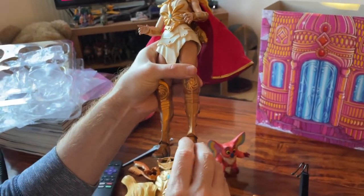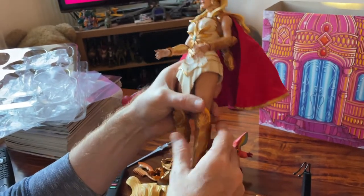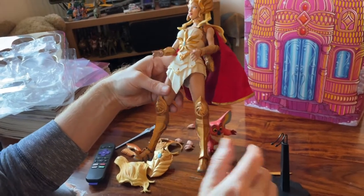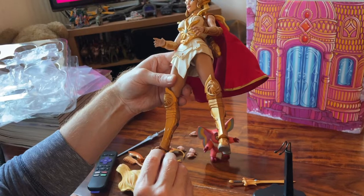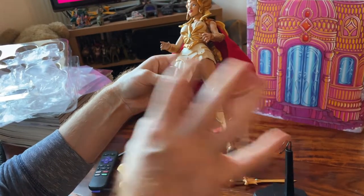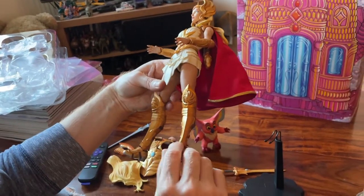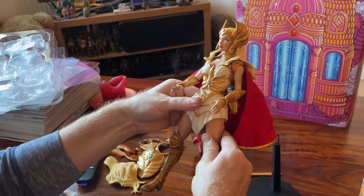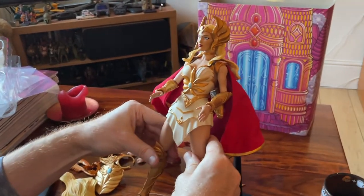I can't seem to get much side-to-side movement on the ankles — that's a little frustrating. I love ankle rock — I love having my feet firmly planted on the ground. But yeah, that's the articulation. Let's get her all geared up and posed up and I'll give my final comments.